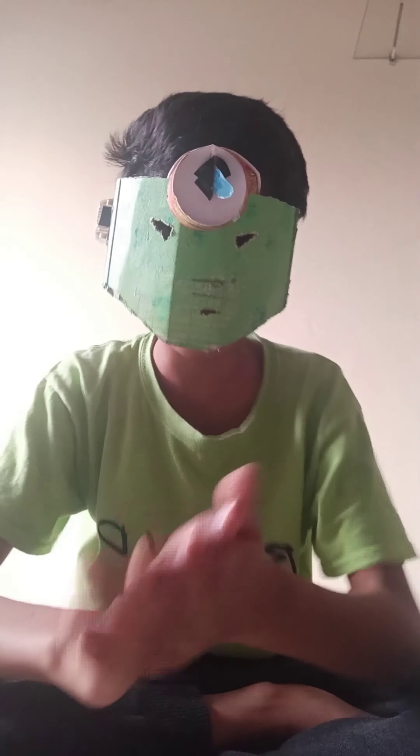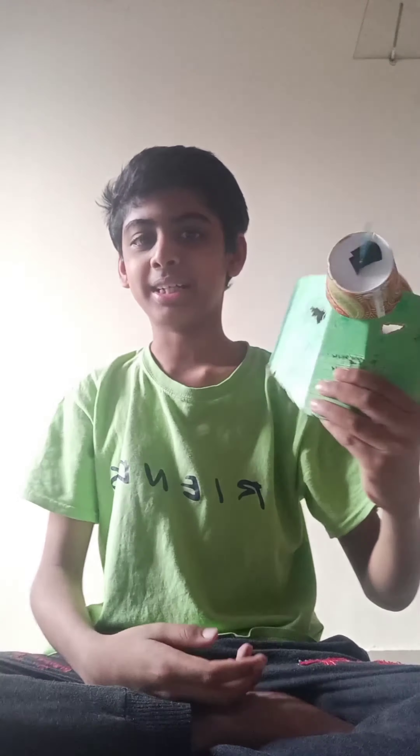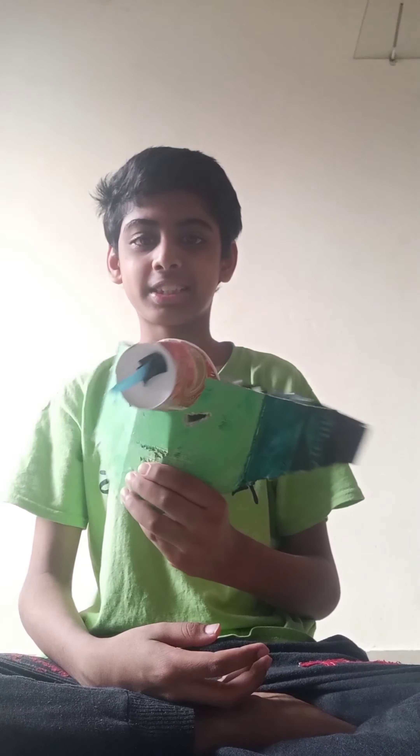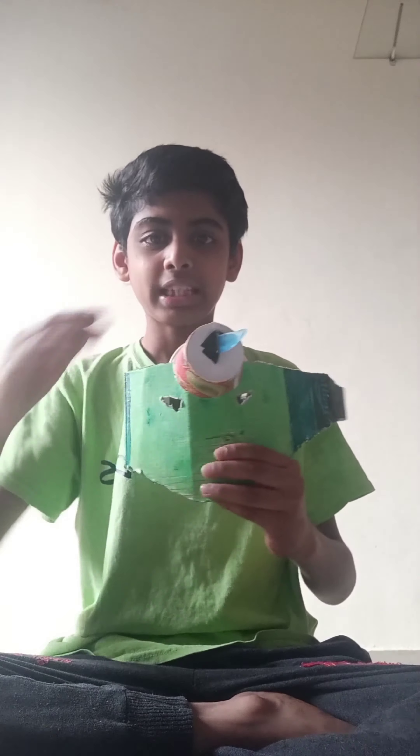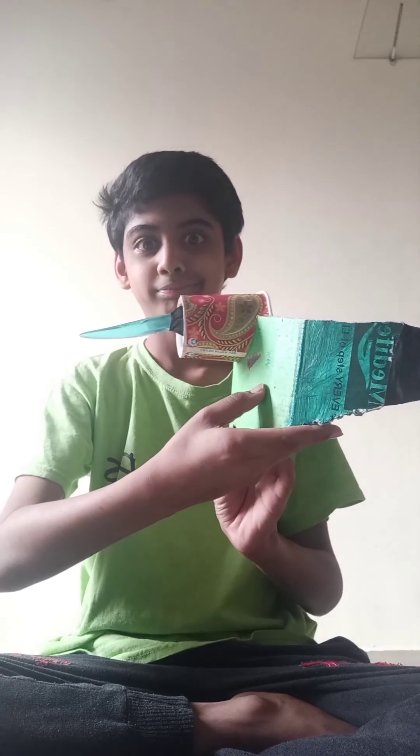Hey guys, I'm back with a new video. This is Rishabh here. So this is the rhino mask — it's pretty cool, we made it yesterday. Welcome to Crafty Boys 4, it has finally come!